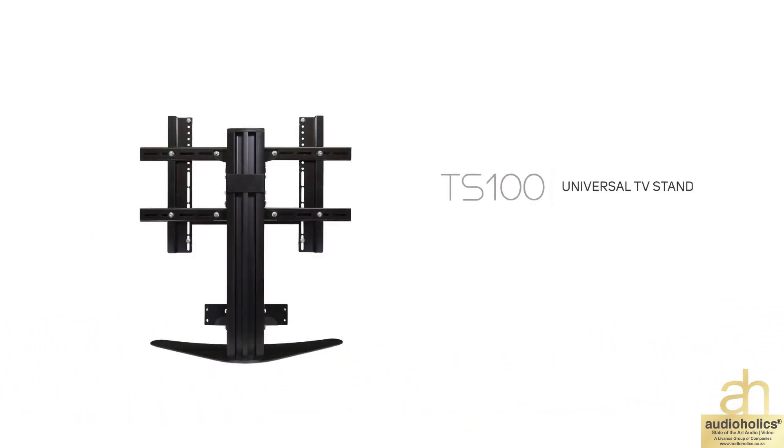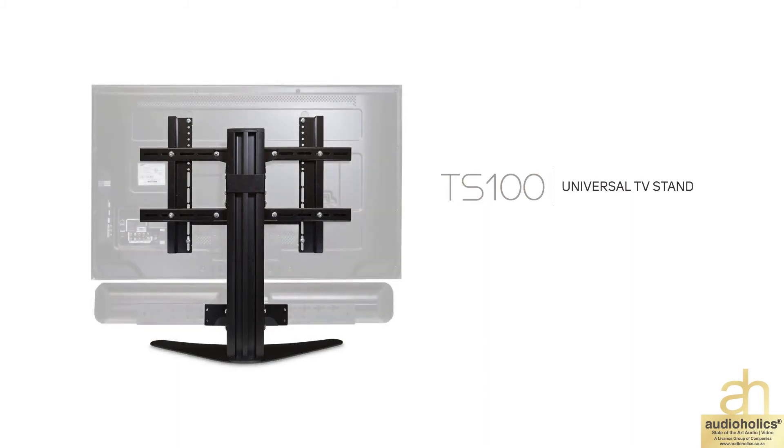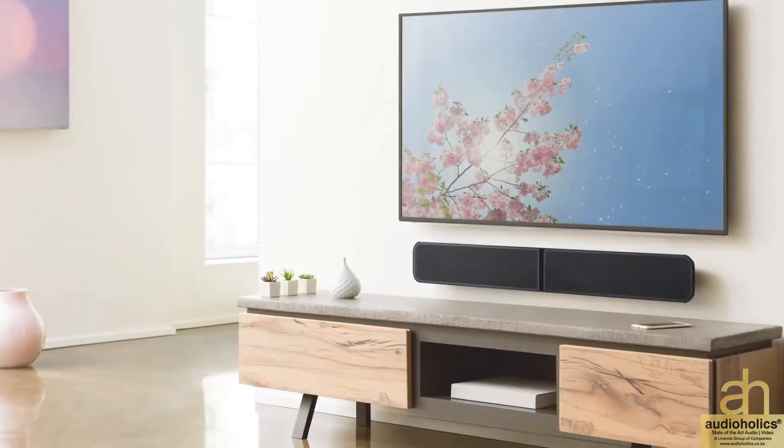The choice is yours. Place the Pulse Soundbar on your entertainment unit, BlueSound Universal TV stand, or even wall-mount it.